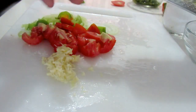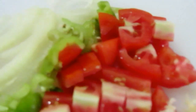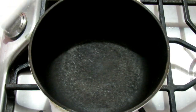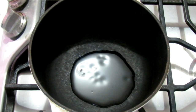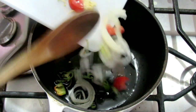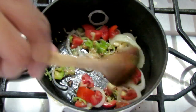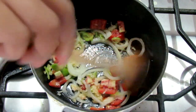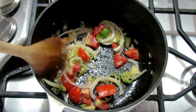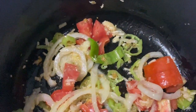Once everything is nicely chopped up, we're going to start cooking and bring it all together. I'm adding some vegetable oil to my pot on low heat. Once it's hot, I'm adding in all those chopped items. Keeping the heat on low, I'm going to cook this until the onions are nice and tender. Stir from time to time and don't let the garlic burn — by this point your kitchen is going to be smelling fantastic.